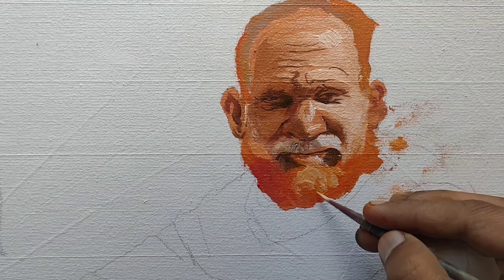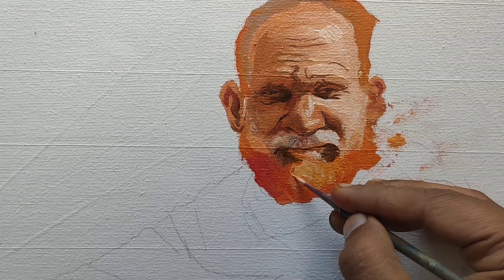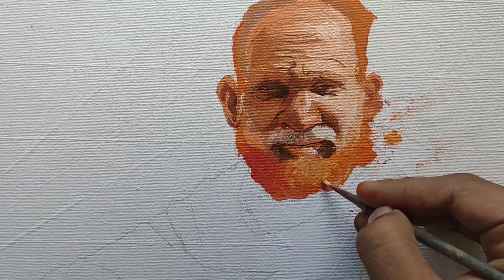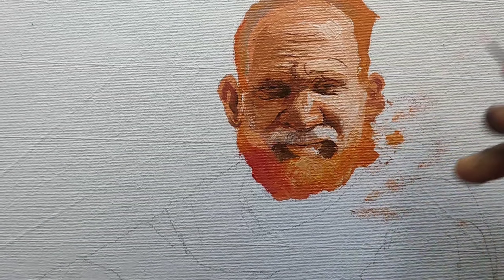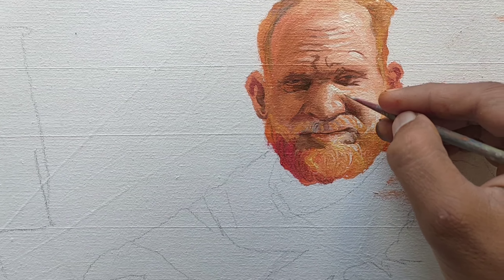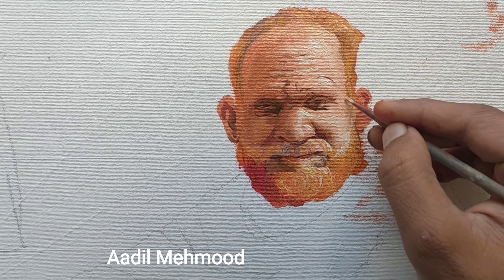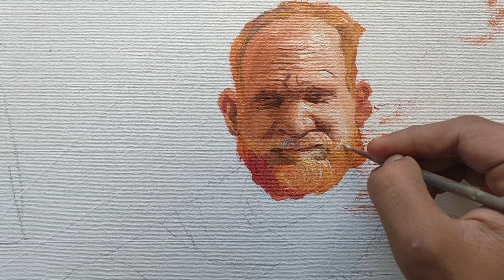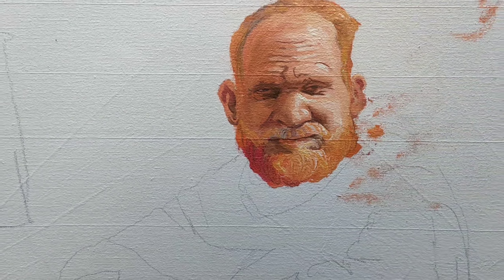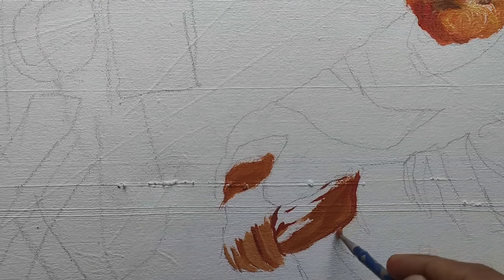Now it's time to apply lights on the forehead. The face is going to be completed. I don't want to add music in this video because most music is copyrighted, and I don't want to use copyrighted music, so I am speaking while editing. Now approximately the face of this old man is completed. Now it's time to paint the hands.